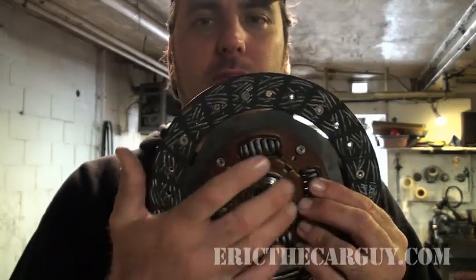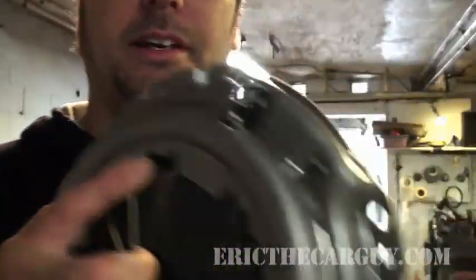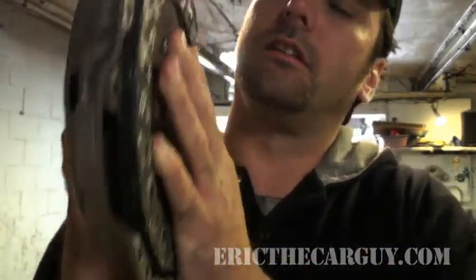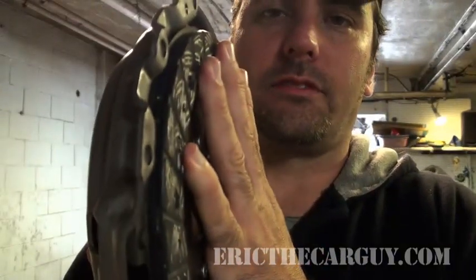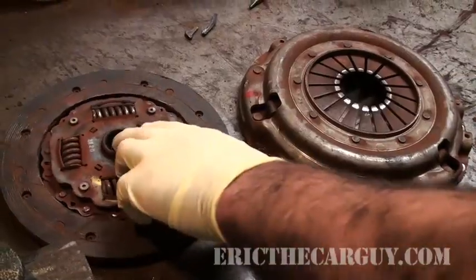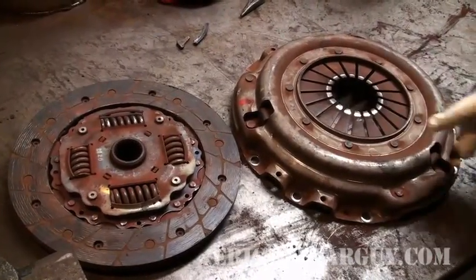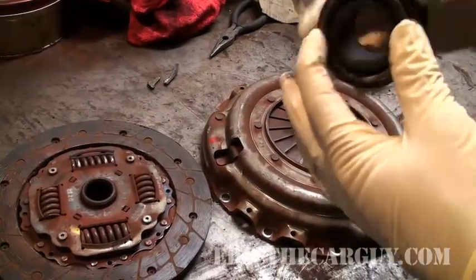These dampen the application of the clutch disc as it's applied. This is the pressure plate. The pressure plate and the clutch disc are together like so. This would be the back of the engine — the flywheel. These are your old clutch parts. Obviously your old clutch, no good anymore.